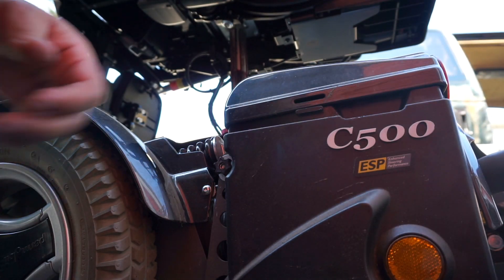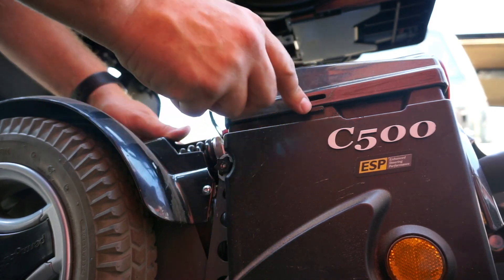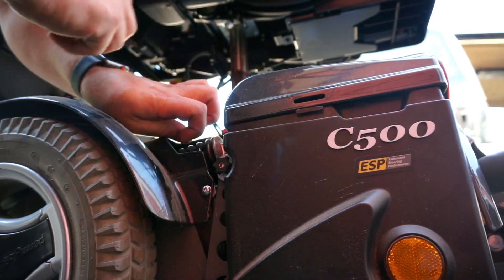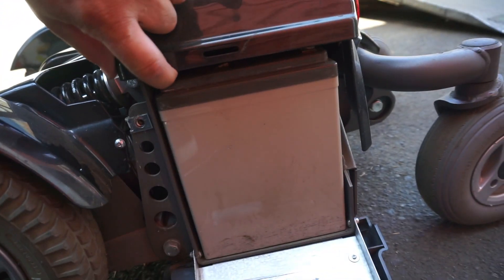There we go. Once that's popped loose, you can go ahead and unscrew this the rest of the way. You'll want to be careful taking that off because you will scratch the plastics. Once that's loose, this is a little door that's basically just going to swing down like this, and our batteries are right inside here.